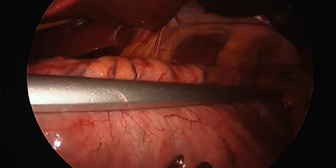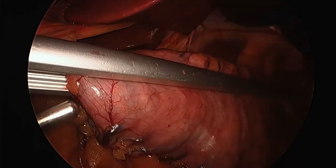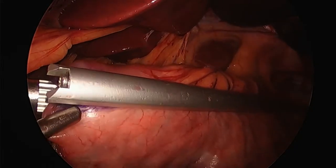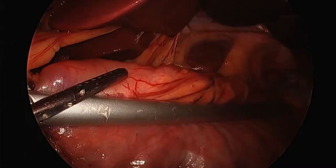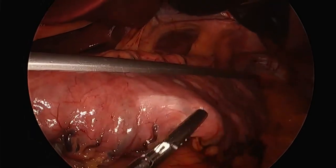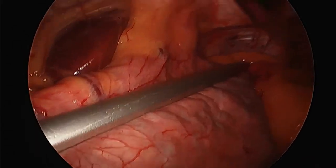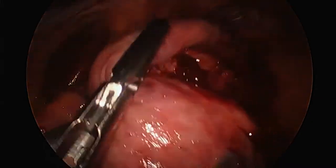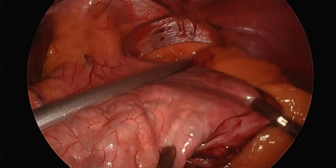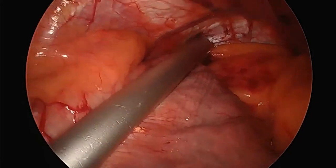We clamp down with the stapler to push out edema from the tissues, wait a little bit, then deploy — giving us three rows of staples on each side that cut in between. When food comes down to that area of resistance, it gets stopped there. The way you beat this surgery is with liquids — milkshakes, smoothies. But with protein, it gets stuck at that point and backs up, making the person full. That's why they can't eat as much — they've created resistance at that point.